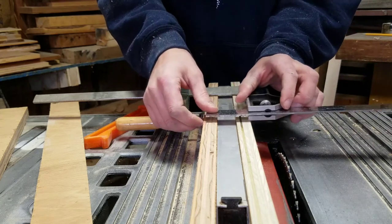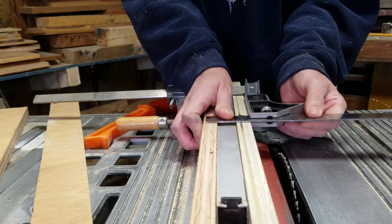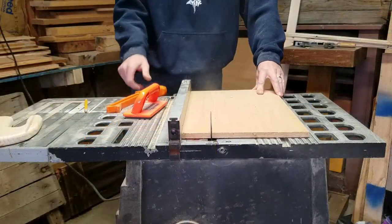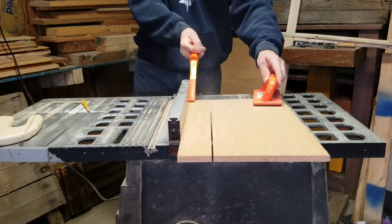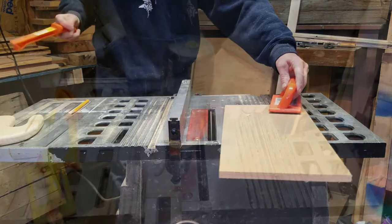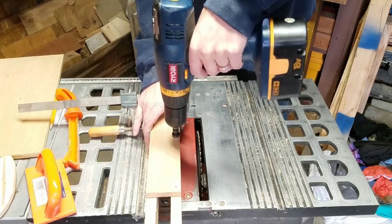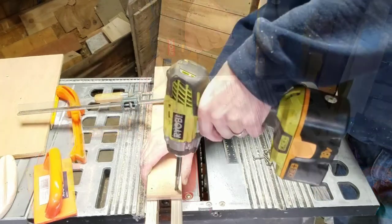Next you want to lightly clamp your runner boards to your fence in order to get the measurement for the top board. Here I'm using the depth gauge to determine that width, and next I will be ripping that board down. With the board still lightly clamped, I went ahead and pre-drilled the holes to secure all three pieces together.